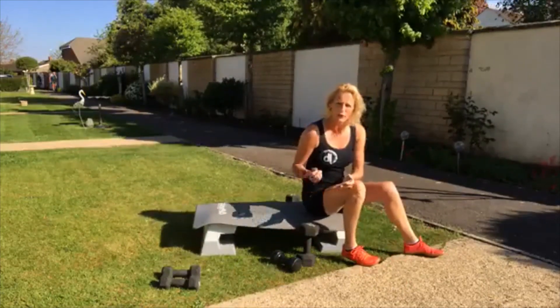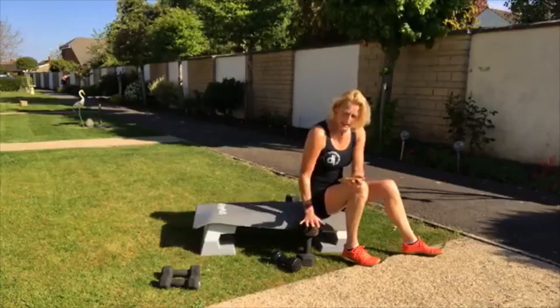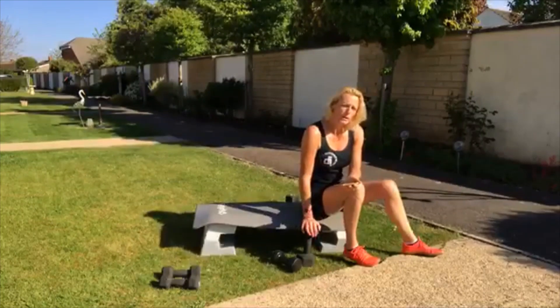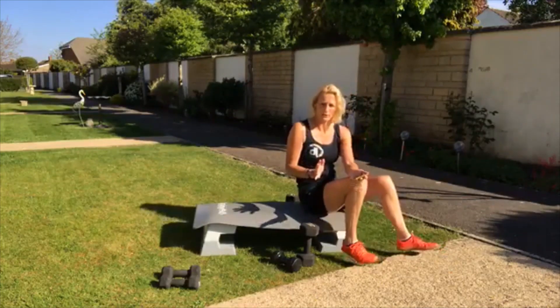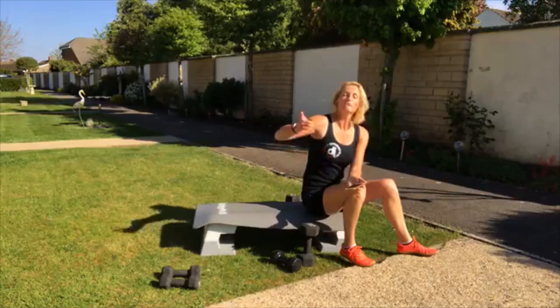We're going to go straight into an upper body workout. It's 20 minutes. Now I'm starting here with 10 kilos, but I will be dropping down. We're going to be working on a 35-second interval period and a 20-second rest. We're going to do this circuit once and then we're going to repeat.